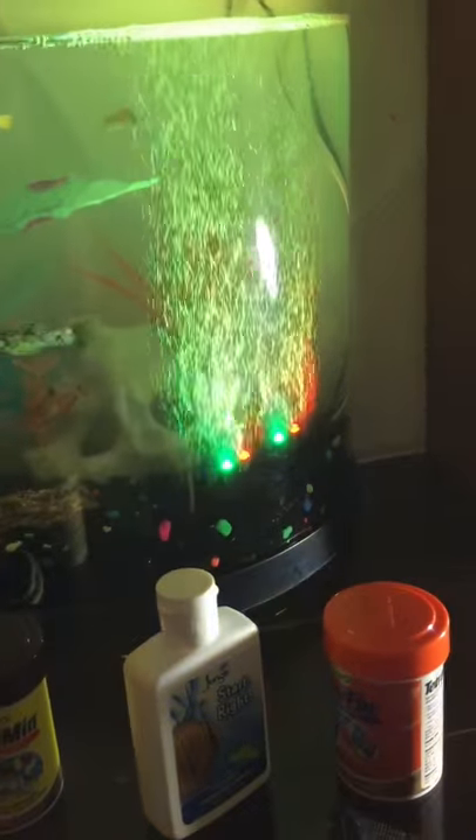The frog eats more than all the other fish combined, so I usually take him out of the tank and put him in a little bowl to feed him separately while I feed the other fish on their own. I keep them separate for feeding, which is actually a really good circulation for their body.